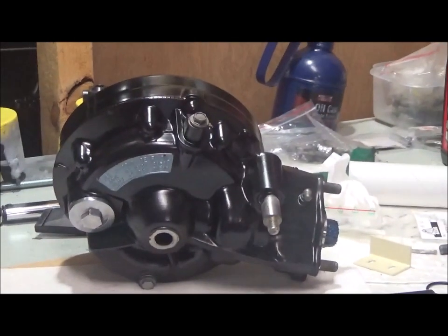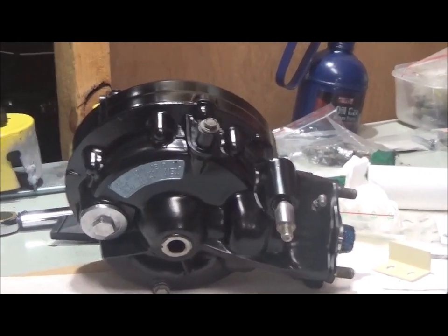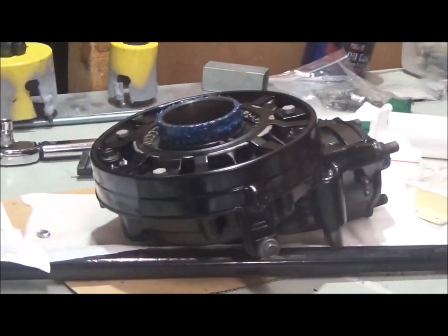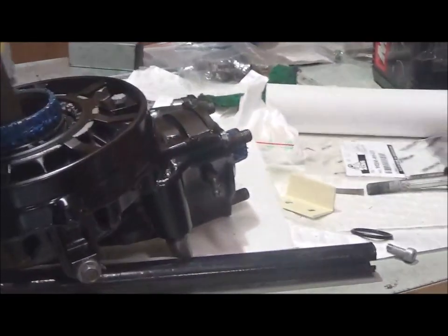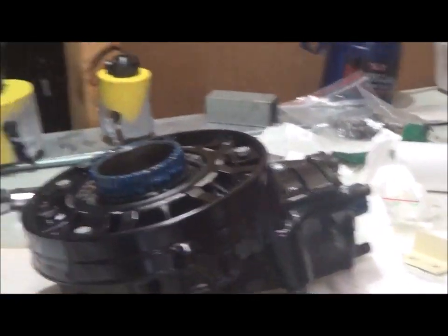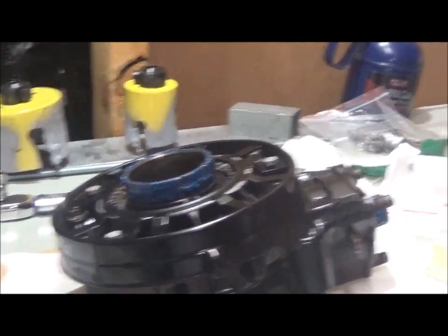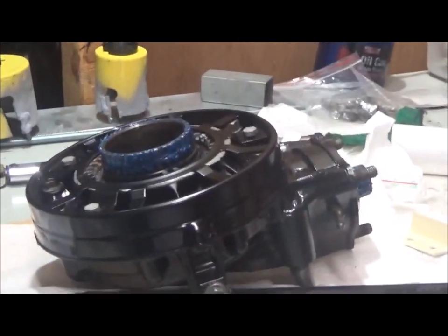I cleaned up and painted the final drive — just a little bit of detailing. That's the other side. I've got the distance collar and some grease on the splines of the pinion drive and the main drive. That's ready to be reassembled.